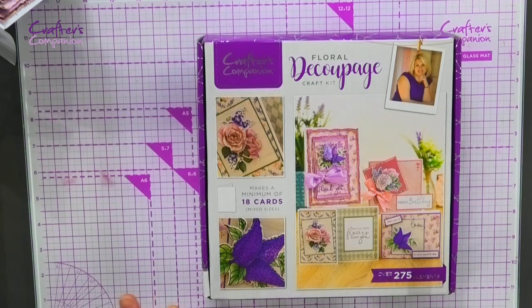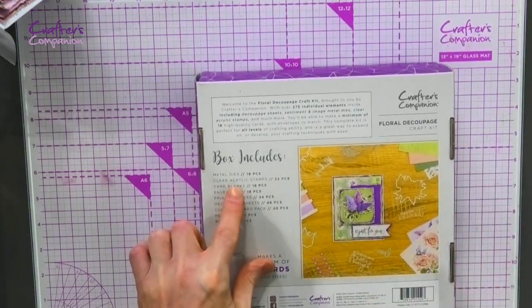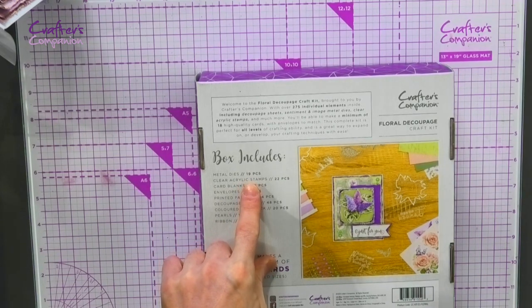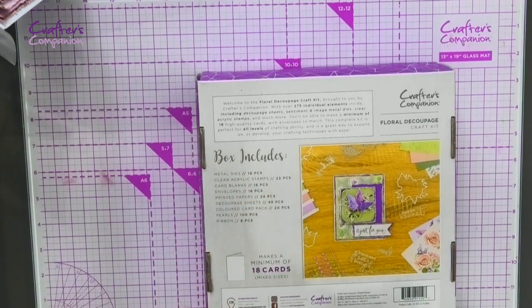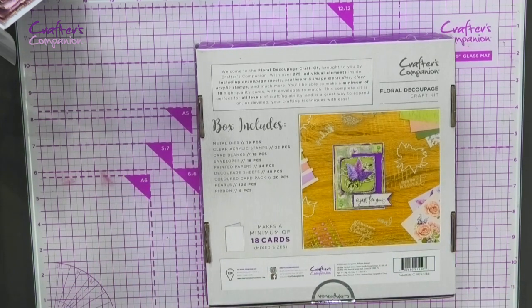In here you're going to get elements to make a minimum of 18 cards — altogether you're getting over 275 elements. You're getting 19 metal dies that do the decoupage, some clear acrylic stamps — 22 in total — card blanks, envelopes, printed papers, the decoupage sheets to work with the metal dies, a colour card pack, ribbons, and pearls as well.